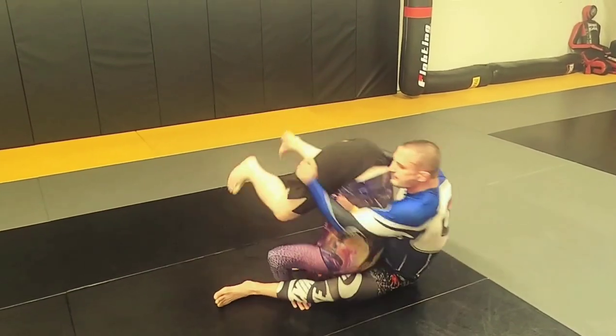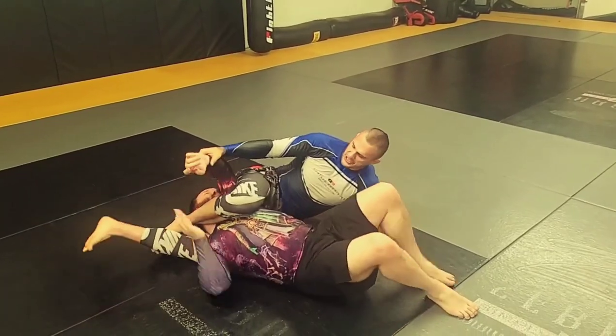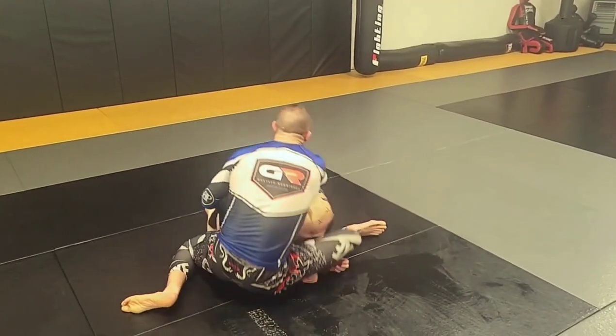Flip him over. Boom. Most of the times I'll catch here.